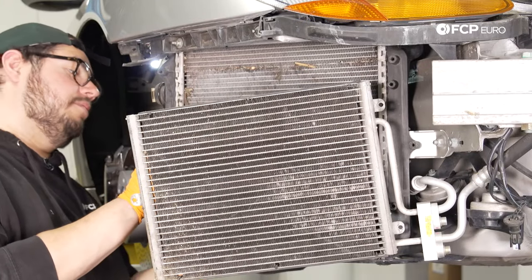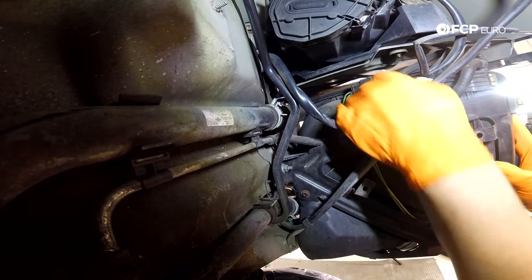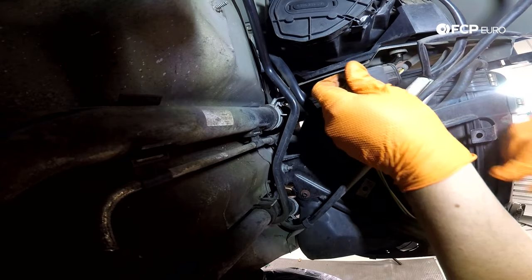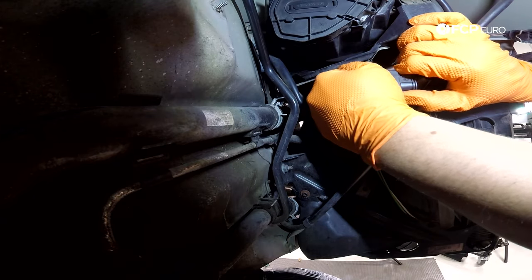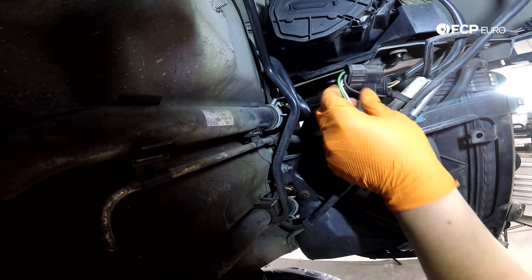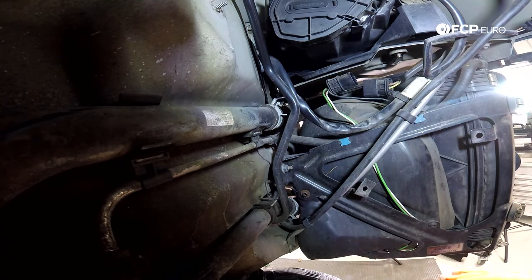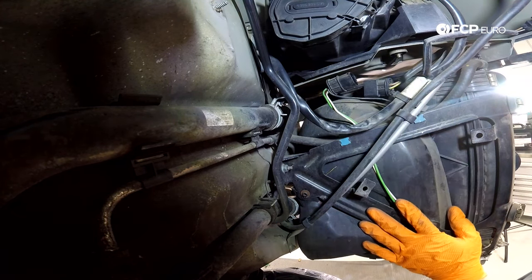Now we have our AC condenser off to the side and can work on getting this radiator and fan assembly out. To get started, you're going to want to disconnect the electrical connector for the fan. To get it off, slide it forward and then pull it out towards you — there's a tab on the top and the bottom of the plug. Next, we're going to work on getting the hardware off so we can get this whole assembly out of the vehicle, while also giving ourselves access to the upper and lower radiator hose.